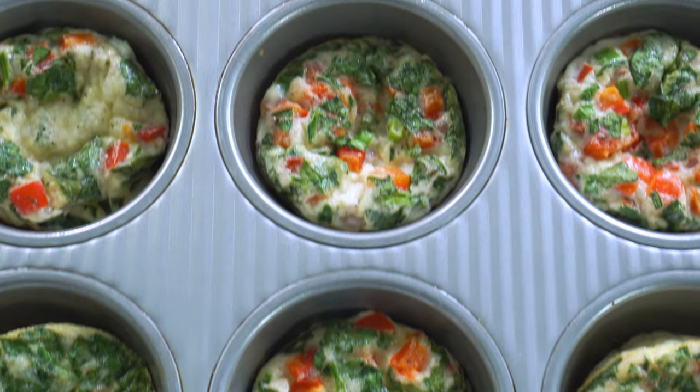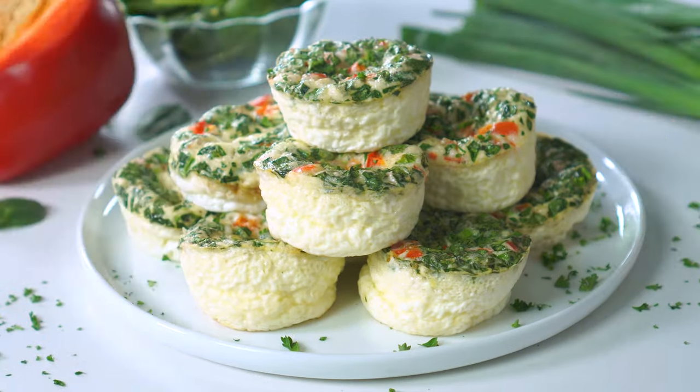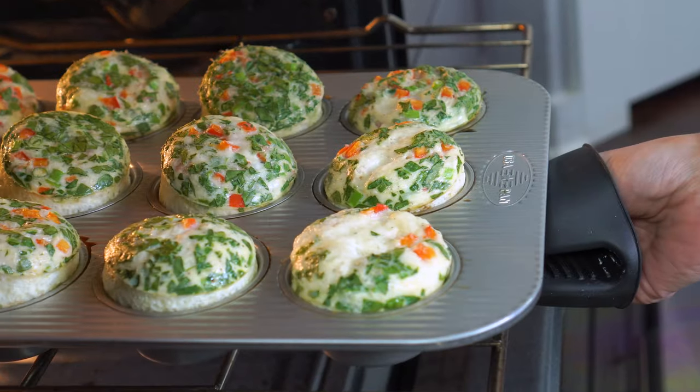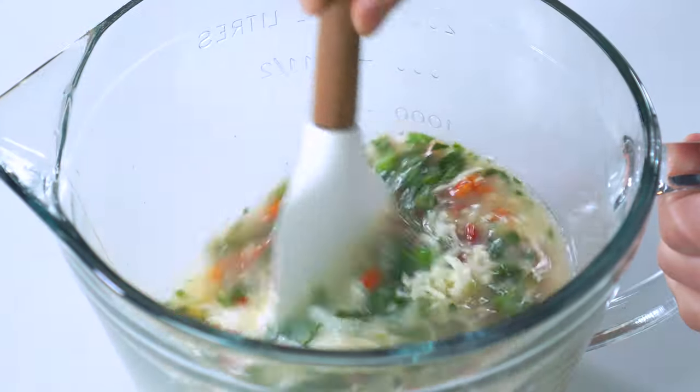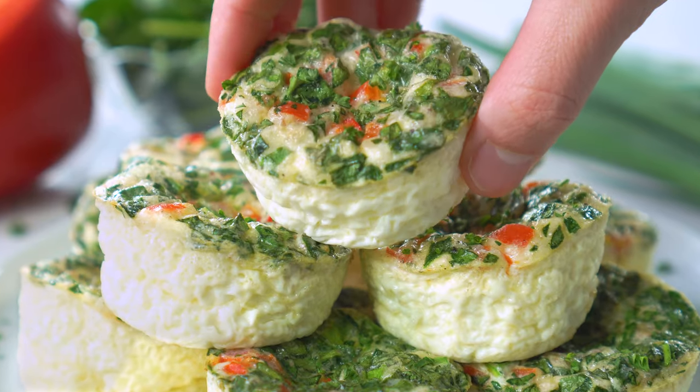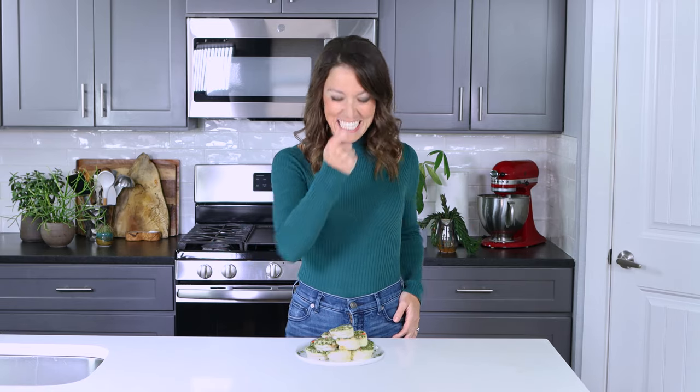You're going to get even more flavor for less money when you make these copycat Starbucks egg white bites at home. Fluffy egg whites are loaded with peppers, spinach, and cheese for the perfect grab-and-go breakfast on those busy weekday mornings. I'm Lauren in Brazil, and you are watching Evolving Table. We make healthier spins on classic recipes, so let's jump straight in and get to cooking.